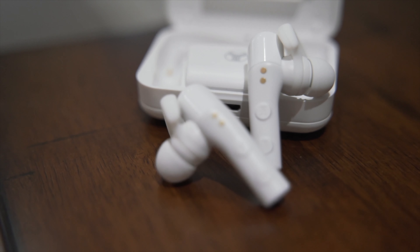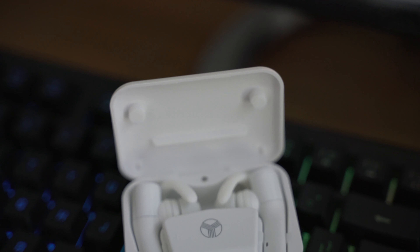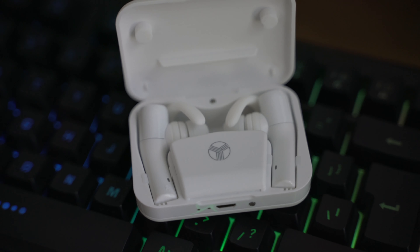With AirPods you have something that isn't completely sound isolating — they're not completely blocking out any kind of noise so you can still hear your surroundings a lot. With these guys you have silicone-tipped earbuds that go all the way into your ear, making it a lot harder to hear your surroundings, which can be a positive or a negative depending on what you're looking for.